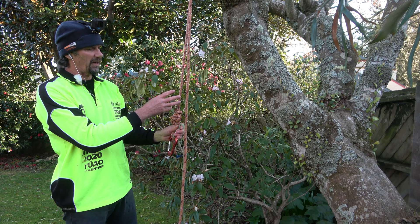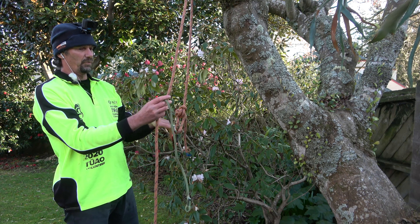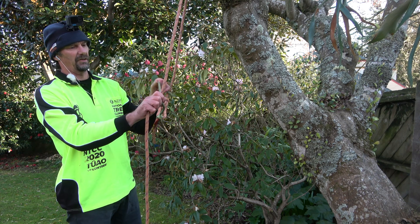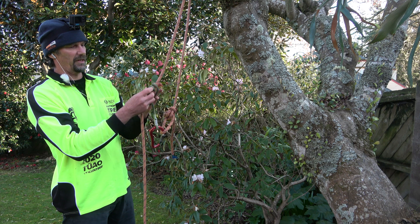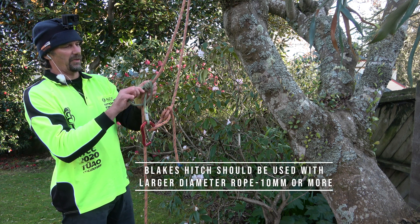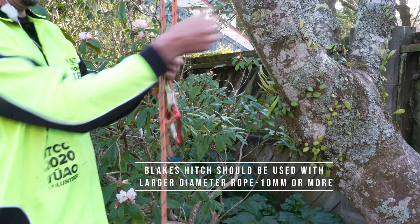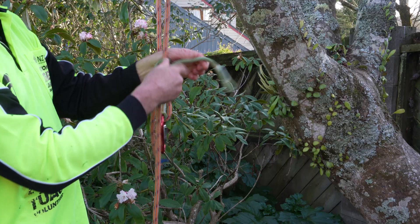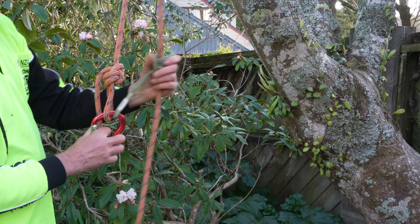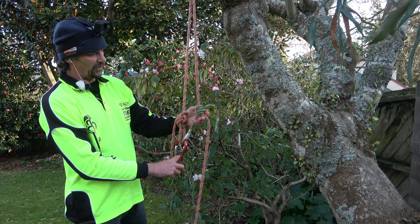We were using 12.5mm ropes back then, and then we would use a split tail — most commonly a Blake's hitch. Pretty easy to tie: four wraps up, down, over the bridge, then around the front. We would have a tail there with a stopper knot on that tail — actually quite a nice, easily used climbing system.